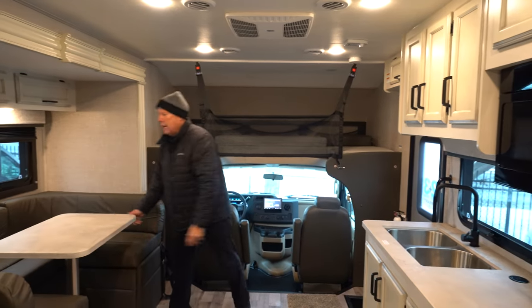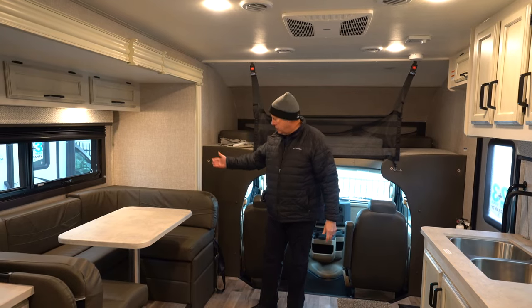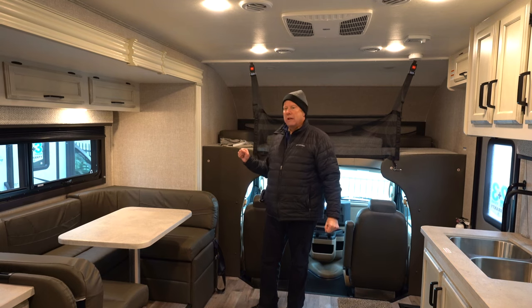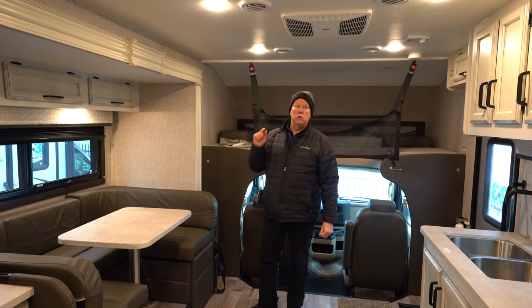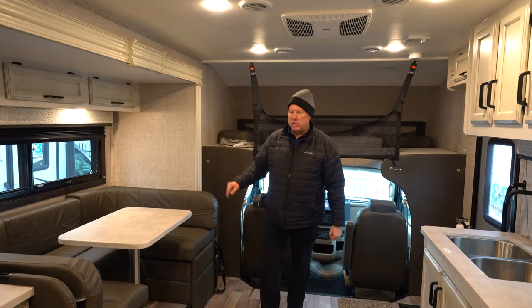Over here we have a U-shaped dinette, so plenty of room for a family of four to sit around it. One thing Jayco does is put seatbelts in every seated position. A lot of manufacturers will not put them in rear-facing seats because by law they don't have to. Jayco doesn't want you to choose which kid doesn't get a seatbelt, so seatbelts in every seated position.